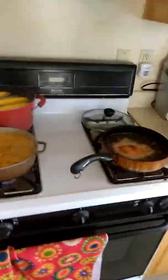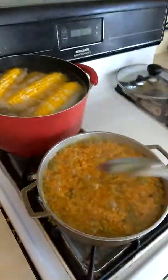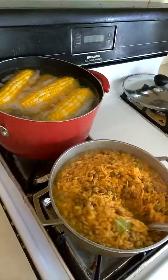Hey everyone, I'm sorry I haven't made a video in a while. I've been kind of busy, but today I decided to make dinner. I'm making corn that I found at my supermarket — they were $12 for $3.